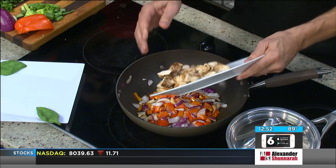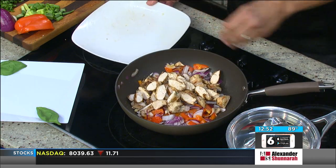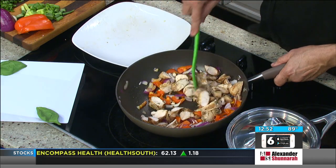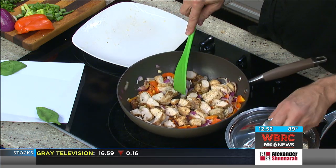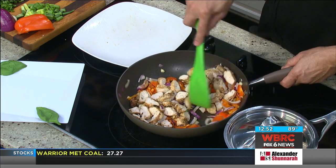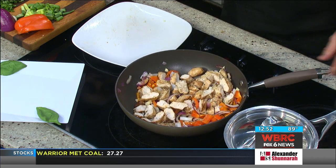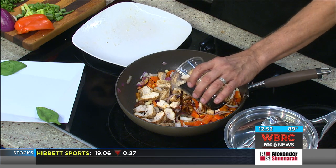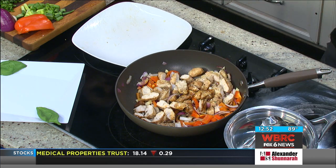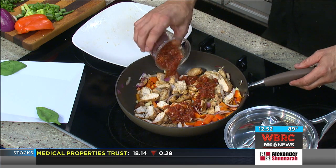We're going to add the chicken — that's about a little less than a pound of grilled chicken. It's already cooked, so it's already nice and ready to go; we're really just warming it up. You don't have to measure perfectly, but add about a tablespoon of soy sauce. Soy is always good with that. A little bit of that salsa on there.